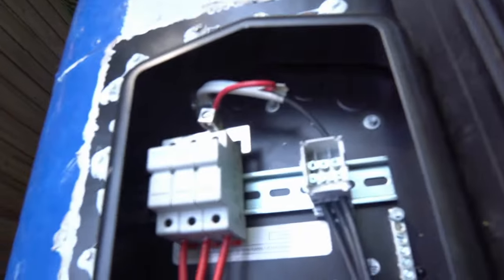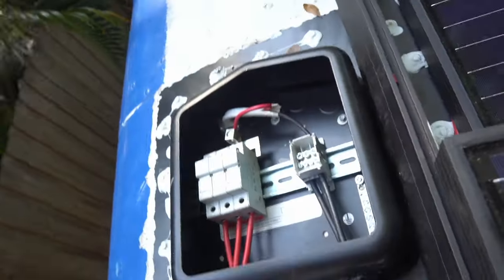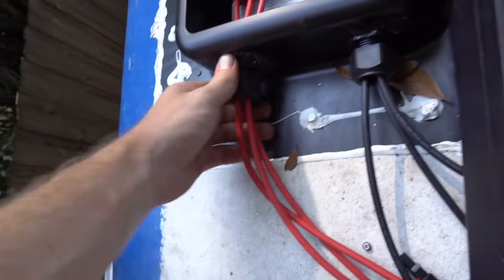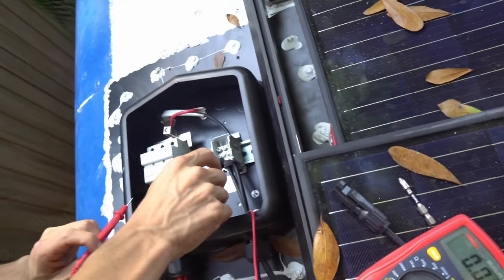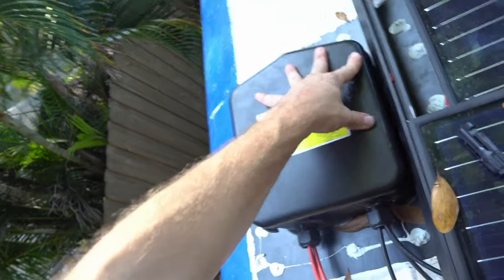Solar panels are all wired up, so now we can clamp them back down, put the combiner box top on, and move down to the lower cabinet. It turns out the fuses were in there. You've got to tighten these up to tighten the rubber waterproof connection. If we check these, we should get — oh, 86.5 volts. We didn't blow the fuses, so let's cover it up.